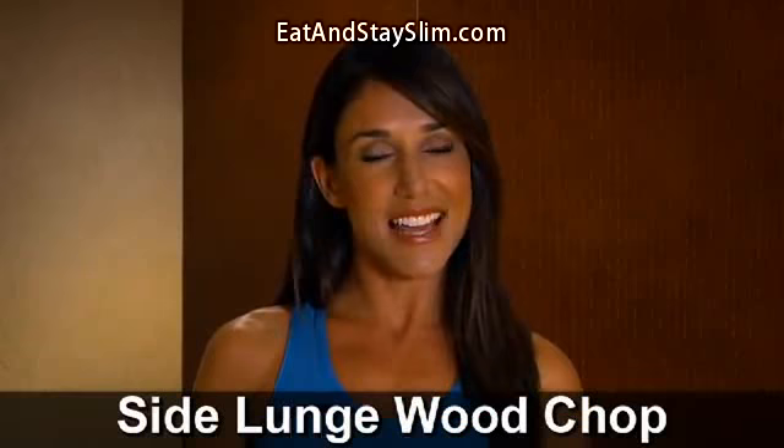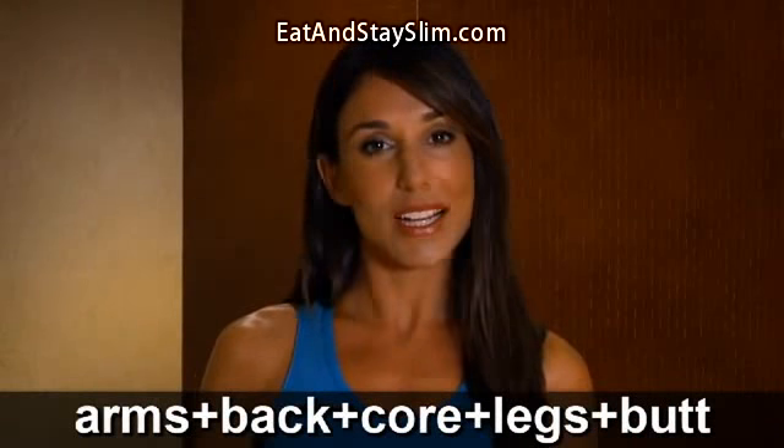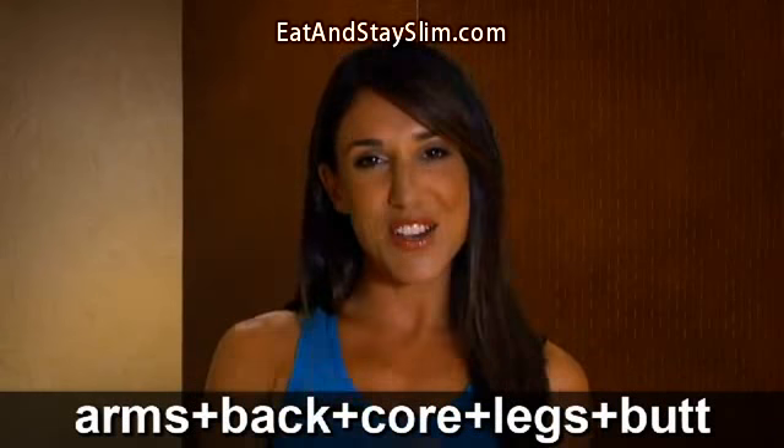One of her favorite moves is a side lunge woodchop because it works your arms, back, core, legs and butt. Let's show you how it's done.